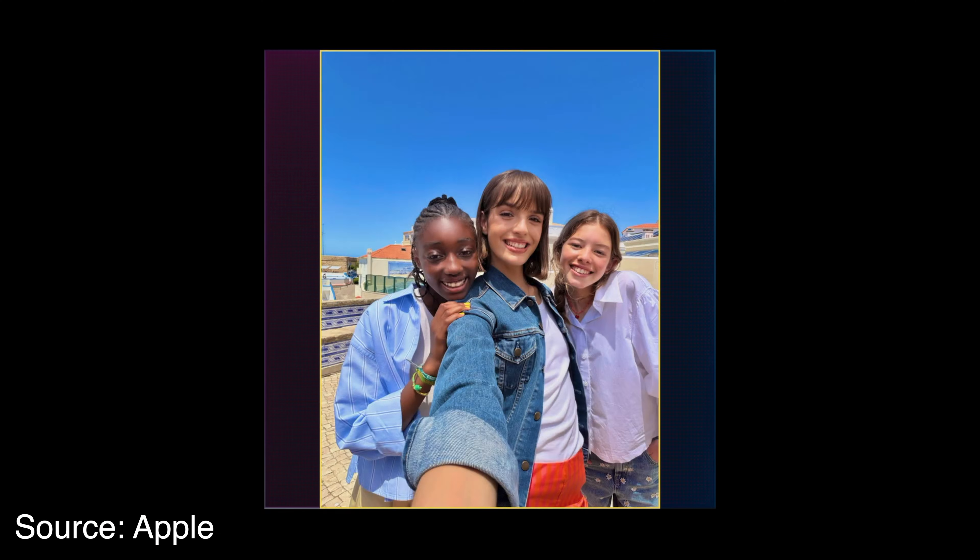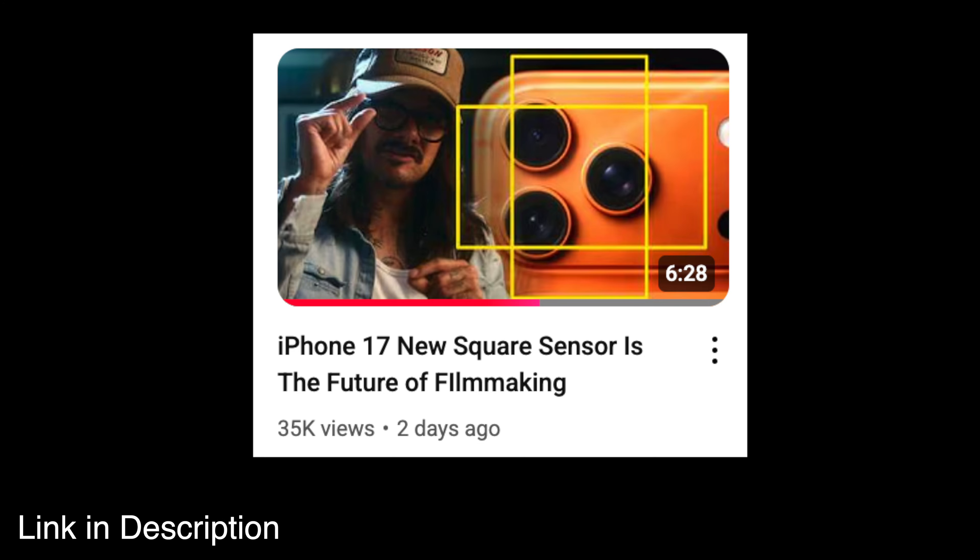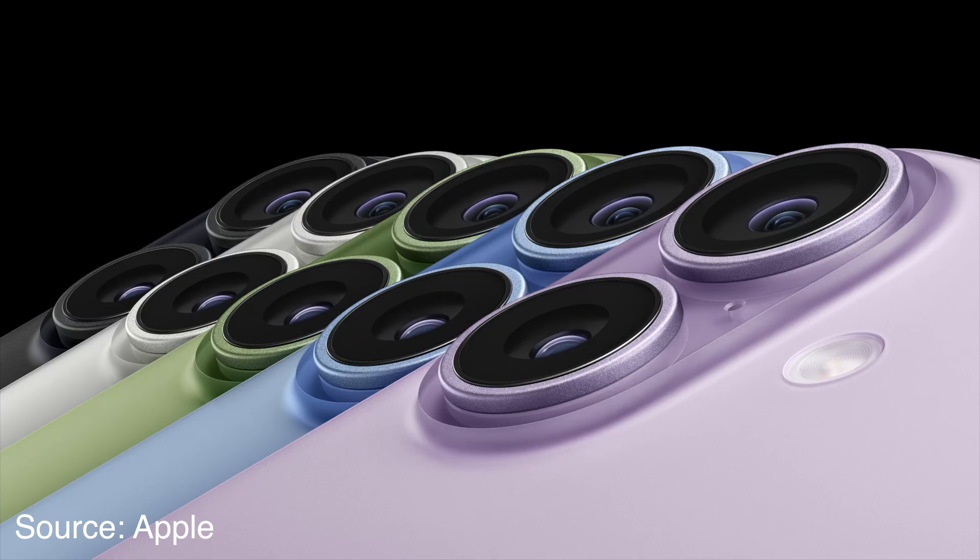But the ability to save the whole square output would be super useful for content creators. Cam Mackie has a great video explaining why. Let's hope that all cameras in the future will have square sensors.